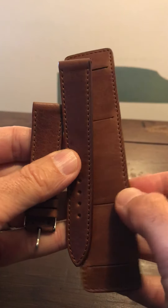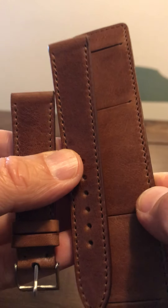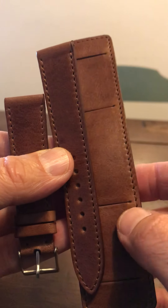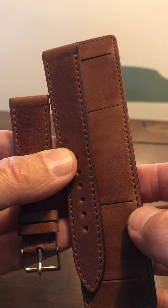Let me know what you think. Are you into Bund straps? I love them. I absolutely love the look of them. And I think this sort of vintage brown is going to look great on my new watch, which actually comes on a leather strap. But I'm also going to try it on maybe the Explorer or the GMT.